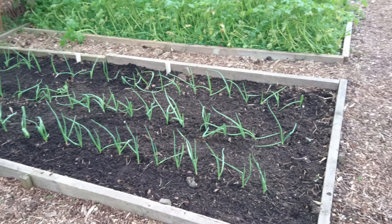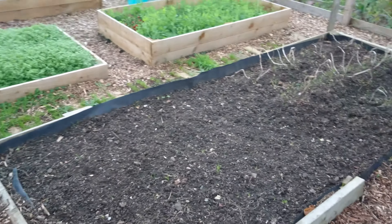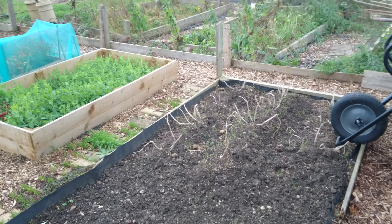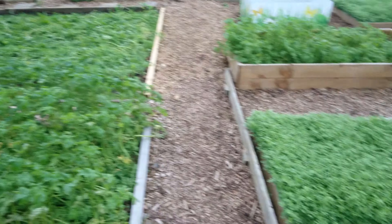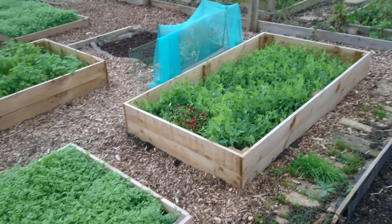Onions and garlic, the rest of the potatoes but it's still there. Green manure growing everywhere, obviously looking really good, holding back the weeds.